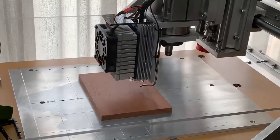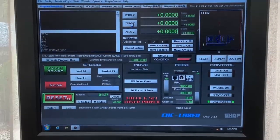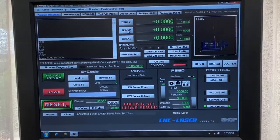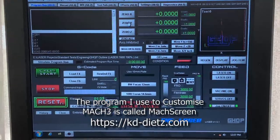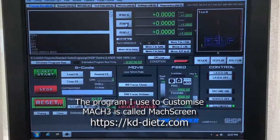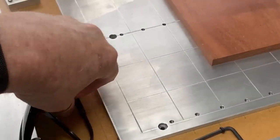I use Mach3 as my control system. I wrote my own post-processors because all the design work is done using metric Aspire. You'll look at this screen and think it doesn't look anything like a standard Mach3 screen — I found a program online that allows me to modify it and add my own macros. This is a custom screen for laser work, and I also have another customized screen for my normal CNC routing.